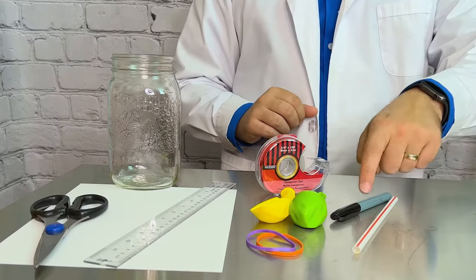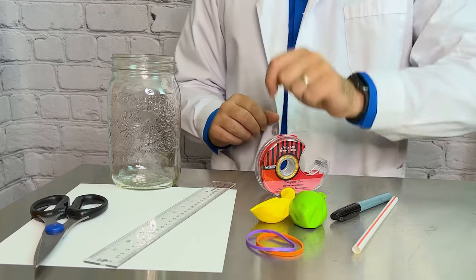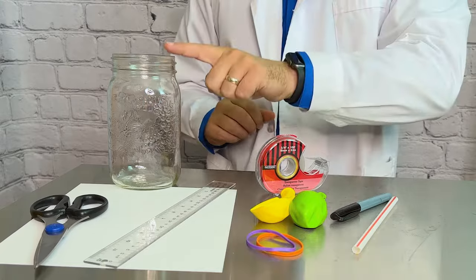Let's get set for today's experiment. To make our barometer you're going to need a straw, a pen or marker, tape, a balloon, a rubber band, a ruler, cardstock, scissors, and a glass jar.